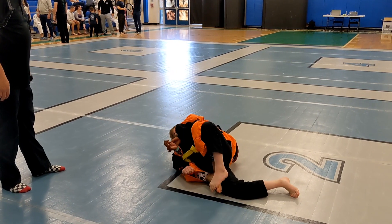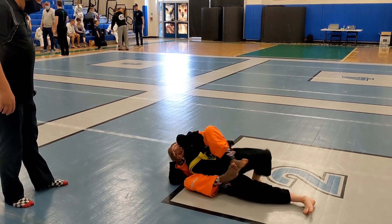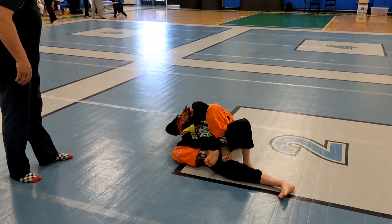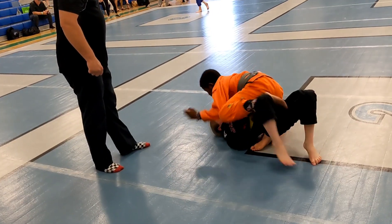Got to go for the choke. Hand fight. Let's go for the choke. That's right. Get that knee over. Go for the choke. You've got to go over his ankle first. Go over the ankle first. You have two sides — go both sides.